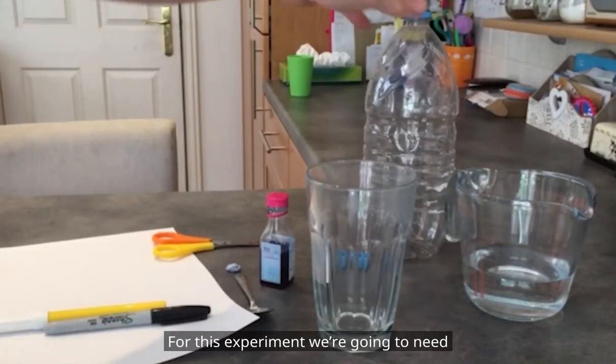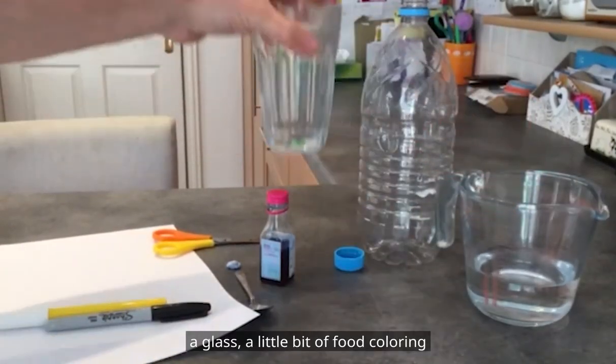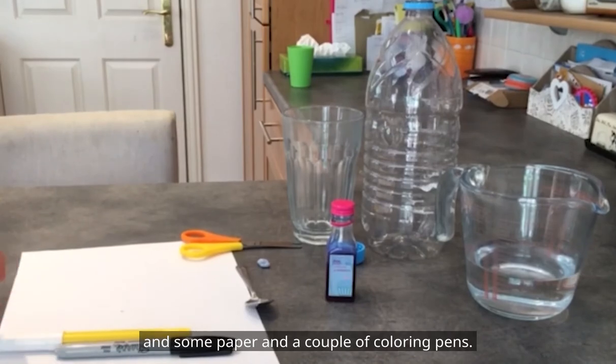For this experiment we're going to need a bottle, a little bit of water, a glass, a little bit of food colouring, some scissors, some blue tack, some paper and a couple of colouring pens.